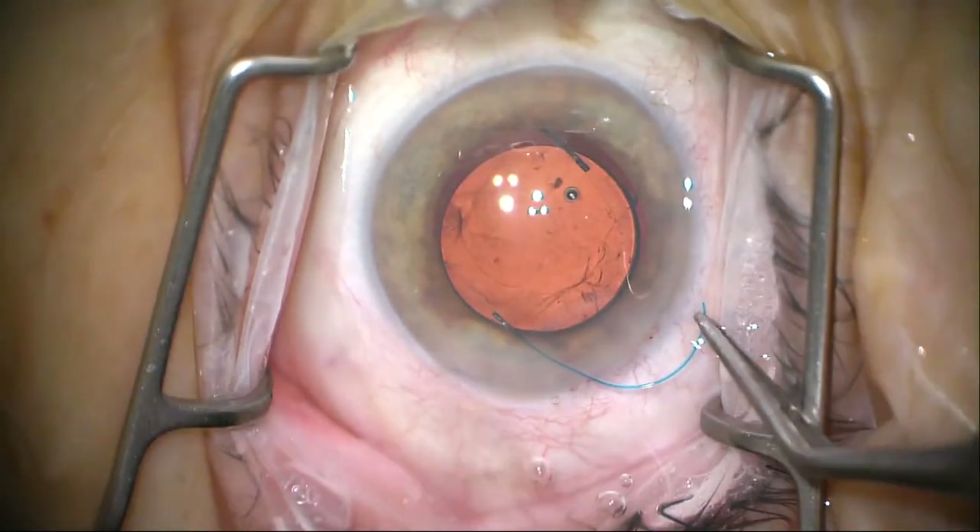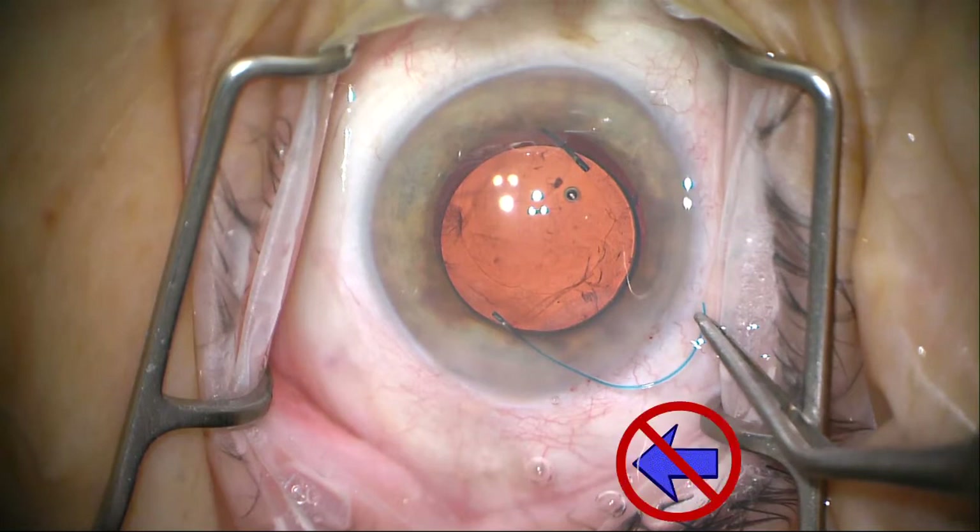I'm going to freeze it here. Pay attention to where the handle is on the angle McPherson — it's pointing off to the right side of the screen. As I lift it toward the microscope, it causes the bend of the haptic to point posteriorly. If I had grabbed it so that the handle was pointing to the left, raising it upward would cause the bend of the haptic to come toward the corneal surface rather than behind the iris, which is totally where it needs to go.